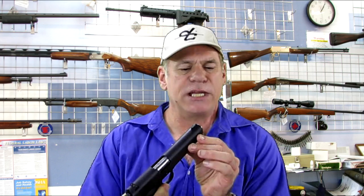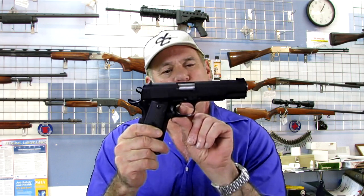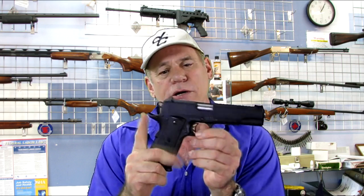Hi, this is Allen with Allen's Firearms and Guns Plus More and today we have the Para Ordnance 1911-45. Very nice gun. White dot sights on the back, one of those glow sights on the front. The magazine drops out nicely. Everything about this is standard 1911, but it has a beautifully skeletonized trigger and hammer.